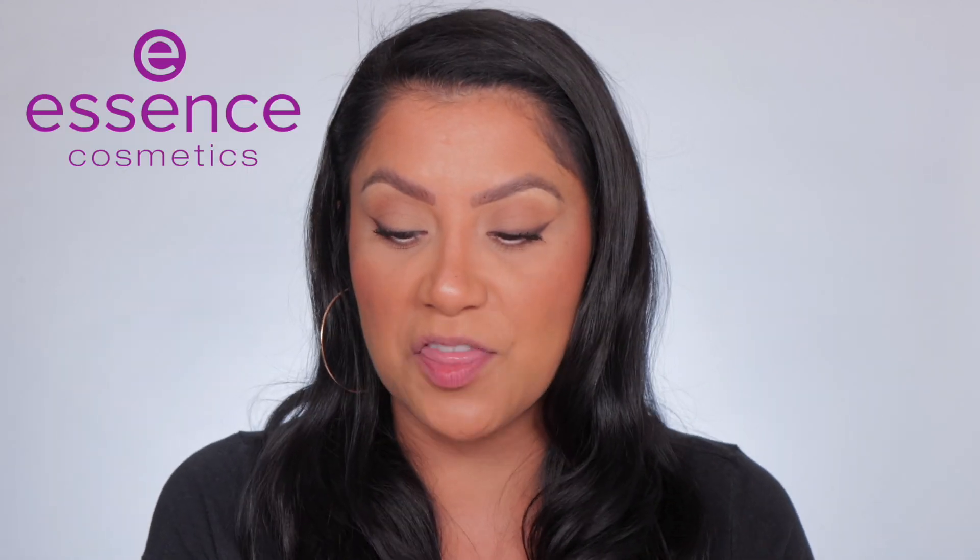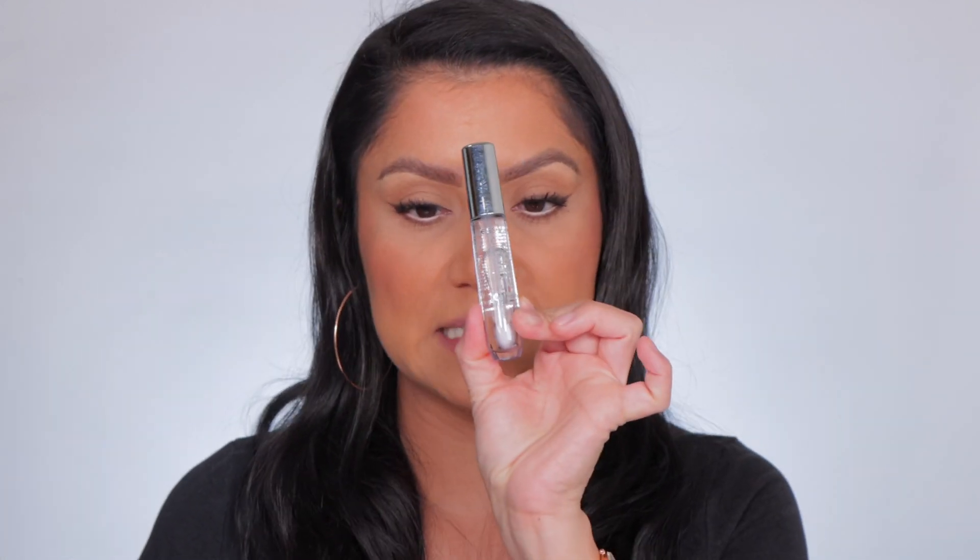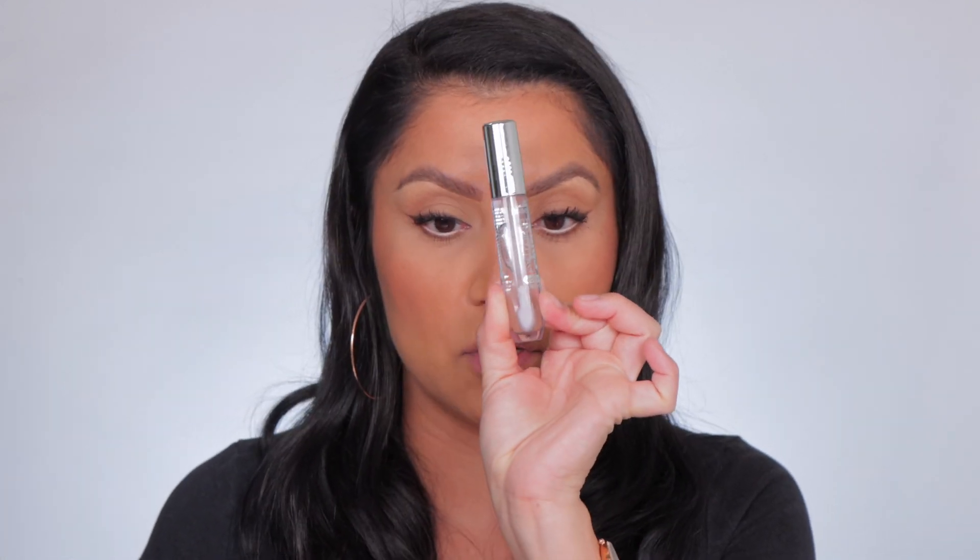I'm back with a lip swatching video — I haven't done one in like a month, which is a really long time. Essence just released these Extreme Shine Volume Lip Glosses and Plump Glosses, so I'm gonna put it all in this video. If you are new: I swatch everything towards the beginning in studio lighting and in daylight, and then towards the end of the video we talk about feel, smell, cost, and all that jazz.